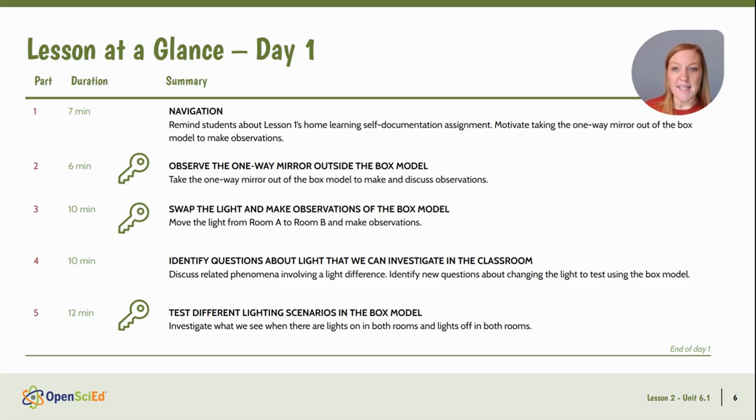There are a few key moments where big ideas surface in this lesson — three of them occur on day one. We're going to remind students about our self-documentation collection, motivate taking the one-way mirror material out of the box to make observations about it, notice and wonder about it, observe what happens when we look at it on both sides with different lights, then put it back in the box and swap the light from room A to room B. We'll identify questions about light we can investigate using the driving questions and ideas for investigation from Lesson 1, and then start testing different lighting scenarios in the box model.